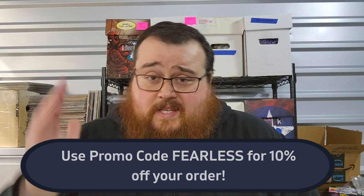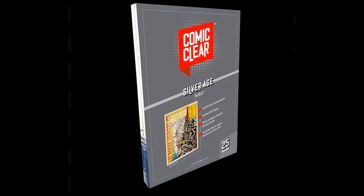Today I want to talk about Comic Clear comic backboards. Now, if you watch other comic book YouTubers, which I'm sure you do, you have probably seen these. They are very cool. They present really well. They are just a clear backboard for your comic books, as opposed to the white backboards that we should all be very familiar with and used to.